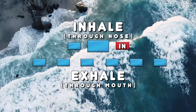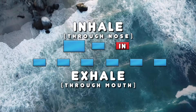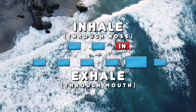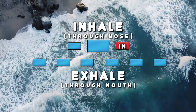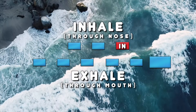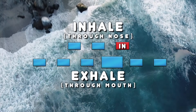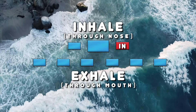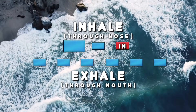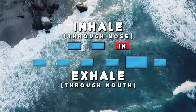One, two, three, four, five, six. One, two, three, four, five, six. One, two, three, four, five, six. One, two, three, four, five, six. One, two, three, four, five, six.